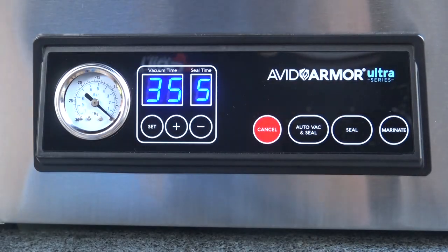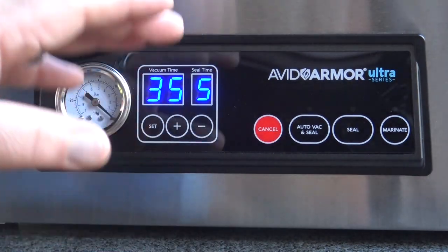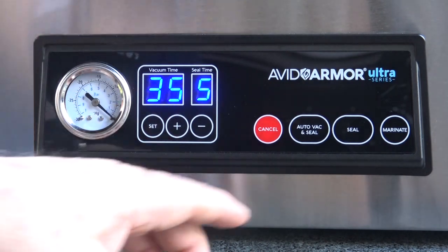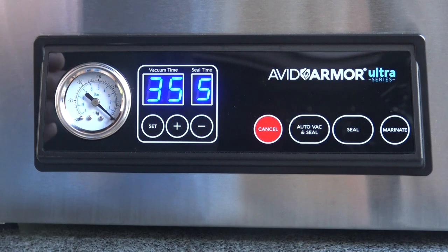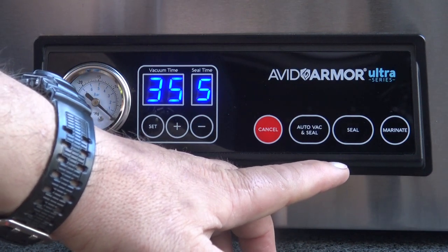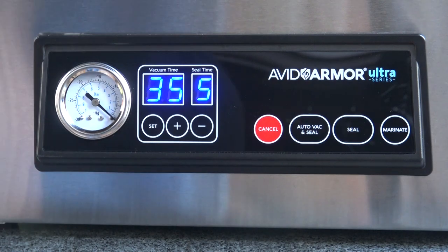The seal button performs two functions. If you are running the auto vac and seal program and decide you want to stop it and seal it before it finishes, you just hit the seal button and it'll do just that — it'll stop midstream, seal the bag, and let you have it back. The seal button also, used by itself, will put a seal on one end of the bag if you're making your own bags from a roll.